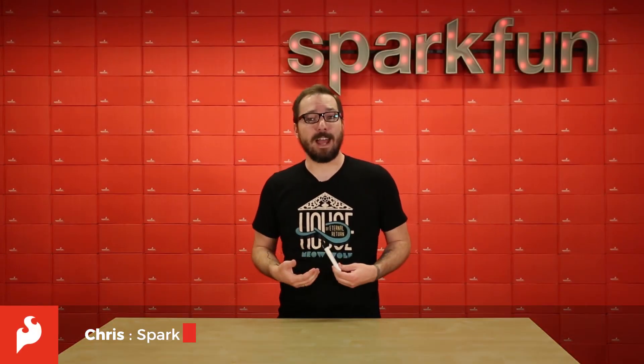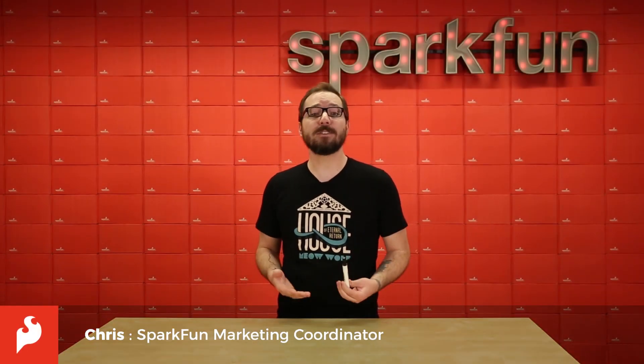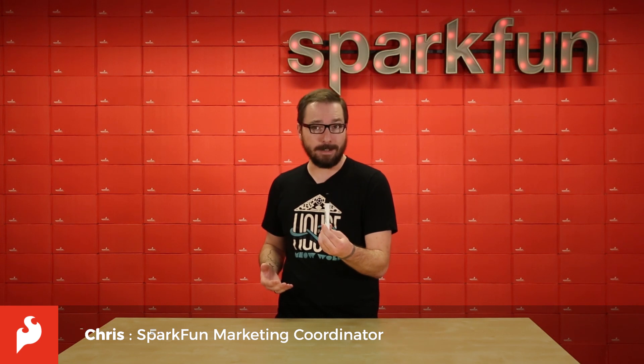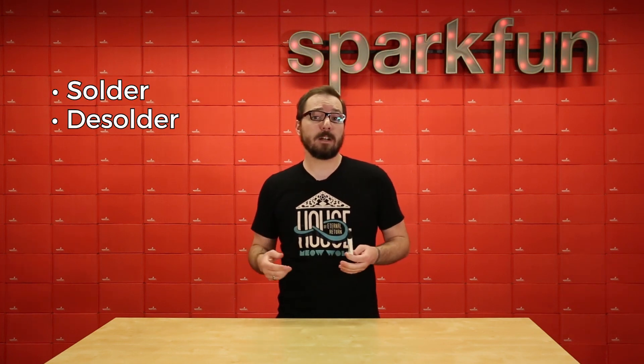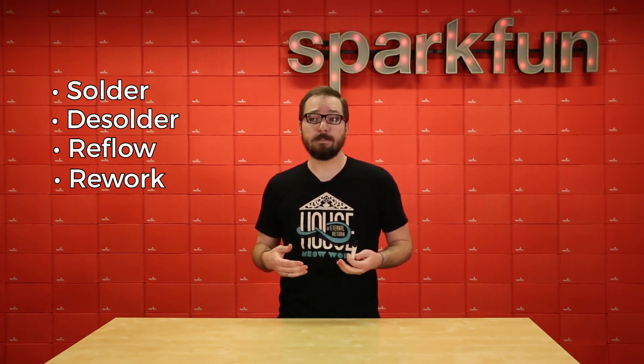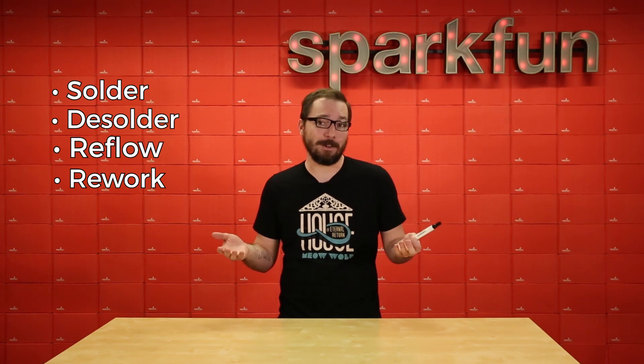Hello there everyone, my name is Chris and today we are happy to announce the reintroduction of flux pens back into the SparkFun catalog. This specific pen is 10 milliliters of no-clean flux from ChipQuik that allows you to solder, desolder, reflow or rework anything that you might need to solder, desolder, reflow or rework.